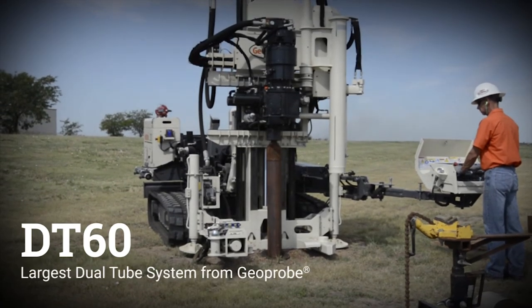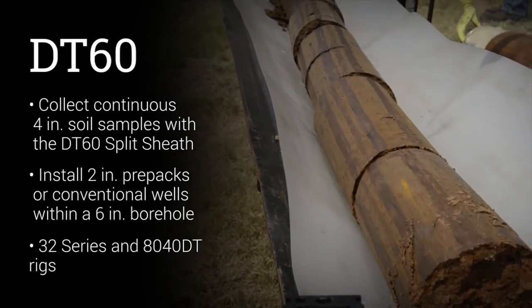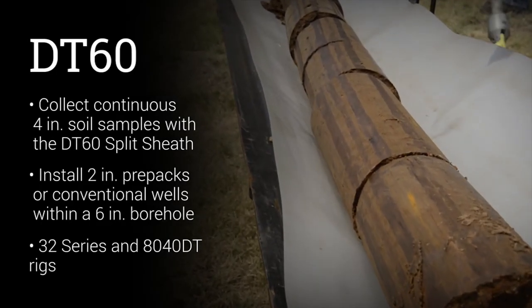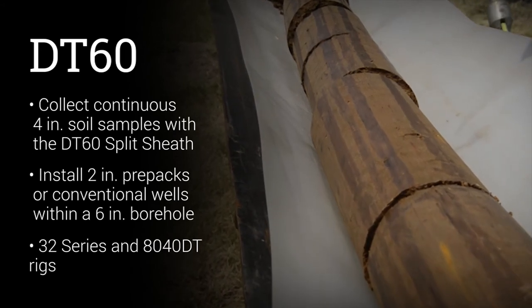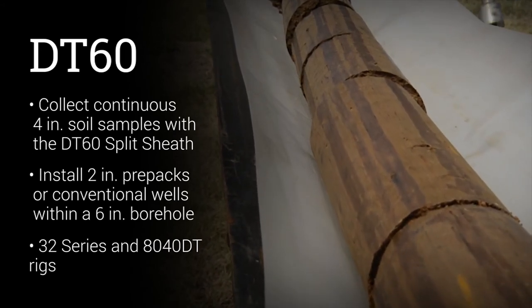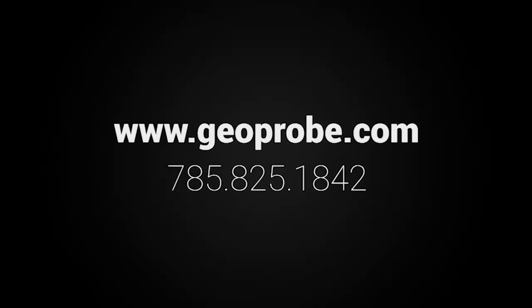The DT60 sampling system is the largest dual-tube system from Geoprobe. It is an efficient system for collecting 4-inch soil samples and installing 2-inch prepacks with your 32 series and 8040 DT rigs. For more information, visit our website or call us at 785-825-1842.